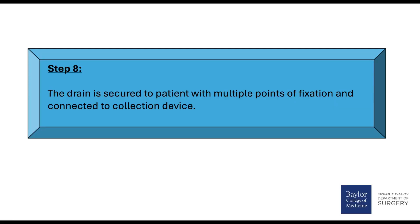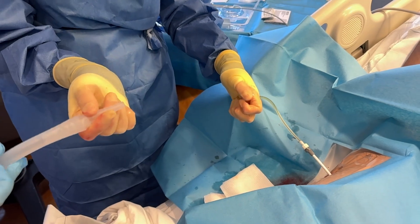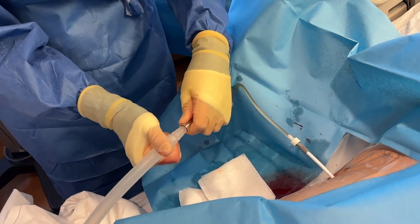Step 8: The drain is secured to the patient with multiple points of fixation and connected to a collection device. The provider confirms: 'I'm going to hook it up to that canister that we talked about before.'